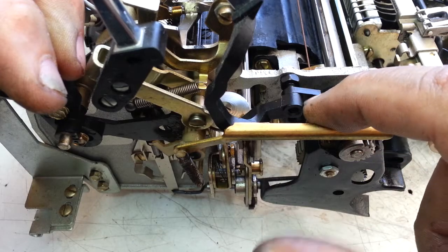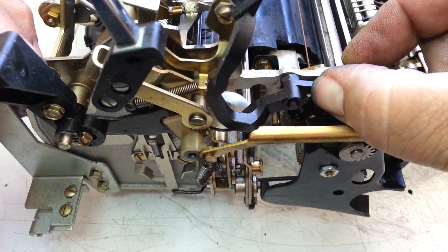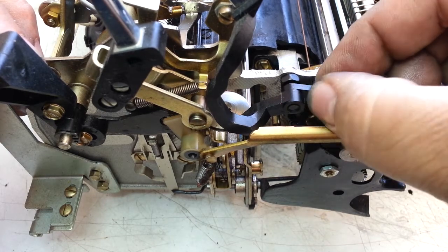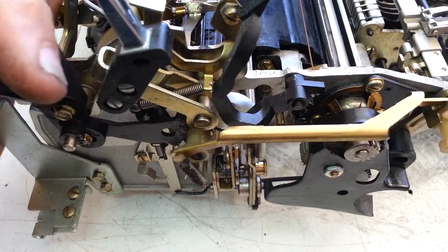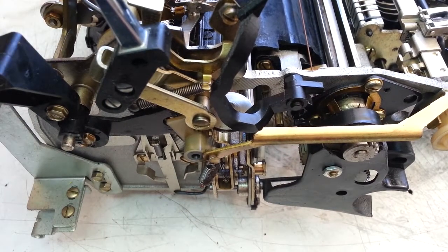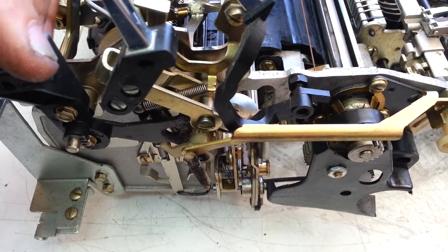It is interfering with this paper bail arm right here. The clip is off right here — this piece has walked away from the edge. It should be over like that right there, and if it's over like that, no bind. But the clip is missing, so as soon as you flip this it walks over — see that? It flipped over and then it binds.